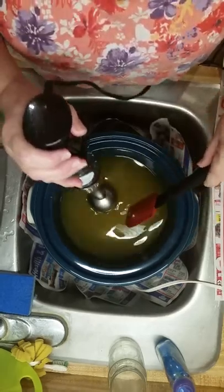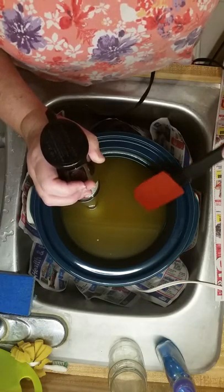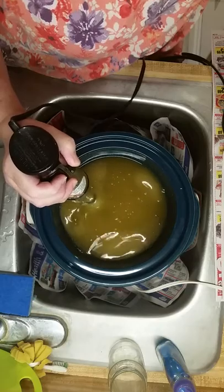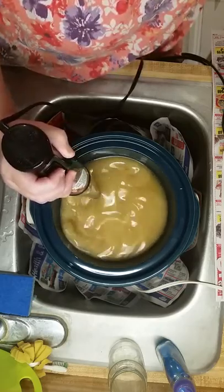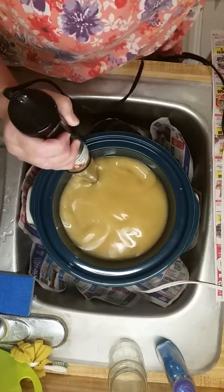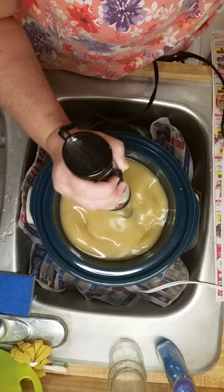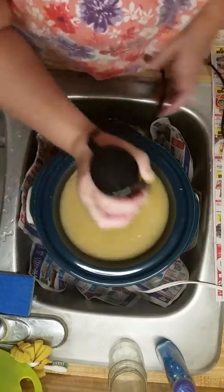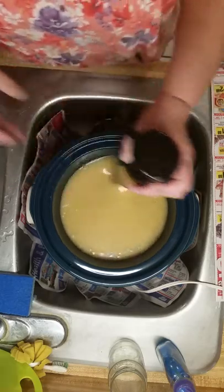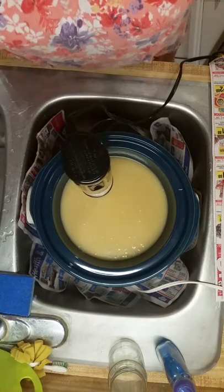I heard it burp already — burp it again to make sure there's no air bubbles in there. Keep the blender low in the oils — low position, not on low speed — so it doesn't spatter up all over everything. It looks like it's emulsifying pretty quickly. I'm going to pause until I get it up to trace.